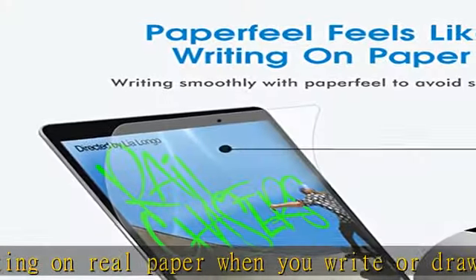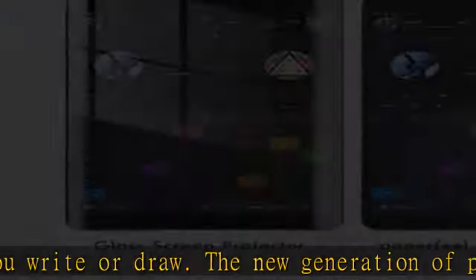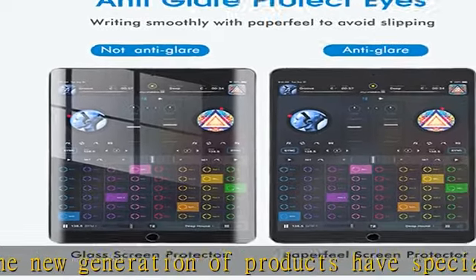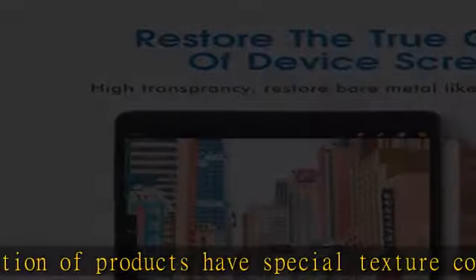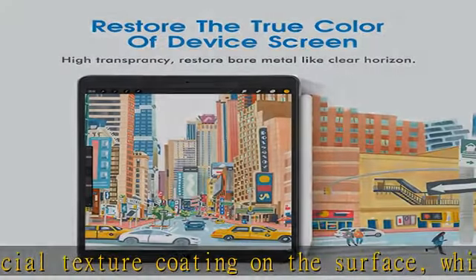Anti-fingerprint: special texture coating enables you to reduce problems with fingerprints, skin oil, and smudges in your daily use, giving you a better feeling of use. Easy installation tools and instructional videos can help you easily install the screen protector. Please feel free to contact us if you have any questions.